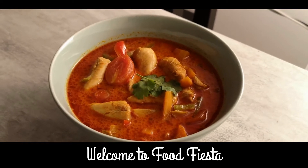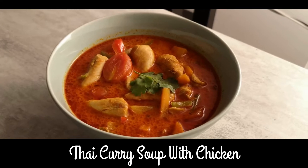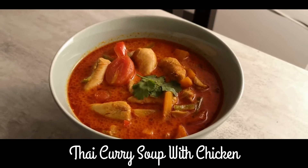Hello everyone, my name is Food Faceda. I am going to make Thai curry soup chicken today. Let's try this.